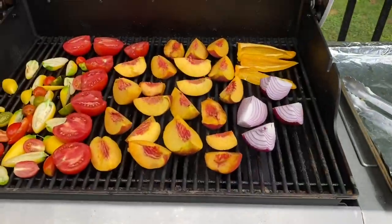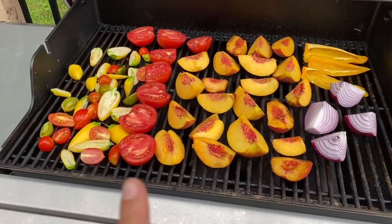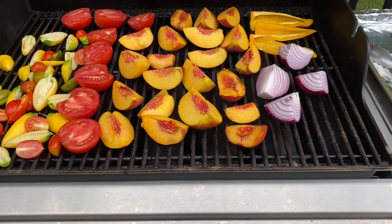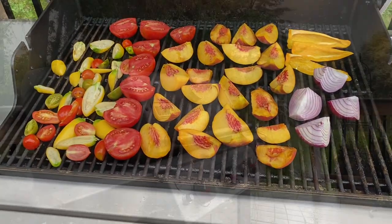I changed my mind. The recipe said you can char it on the grill, but I have something in my oven already, so I went ahead and laid it all out. I'm going to let this cook for about 10 minutes, or at least until we have some good color on here. So we will check back in just a moment.